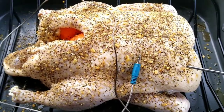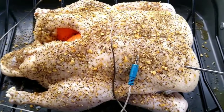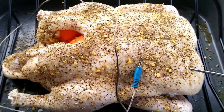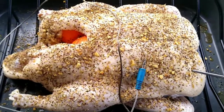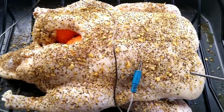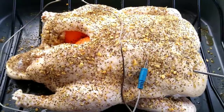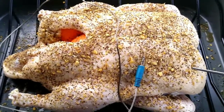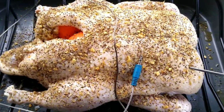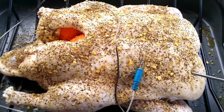I'm going to do this duck at 350 because I want the skin to crisp up. A lot of people do it different ways — I saw somebody do it at 275, but I'll probably get not as much smoke flavor. I do want the crispy skin and I don't have a broiler, so we're just going to do it at 350. I'll monitor the breast temperature and probably take it up to 160. As it gets up to around 150-155, I'll throw some of the glaze on there.